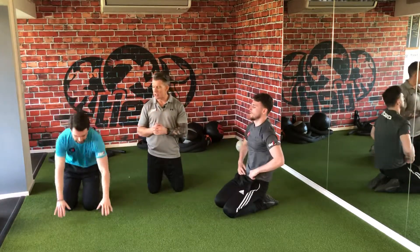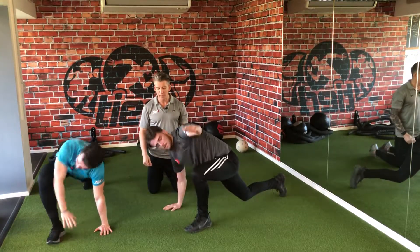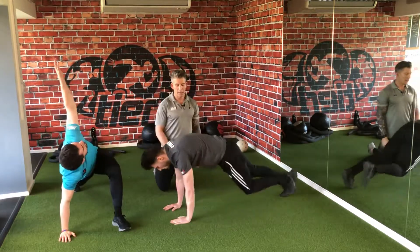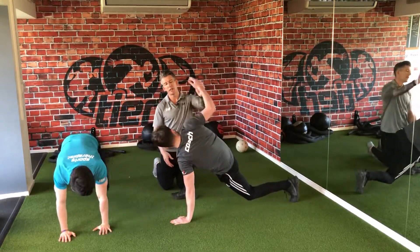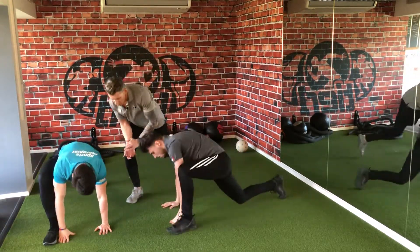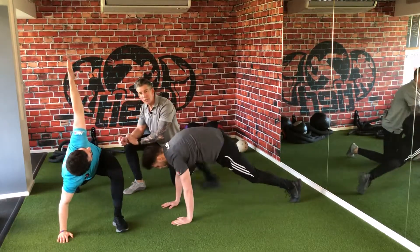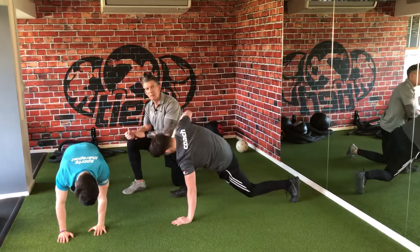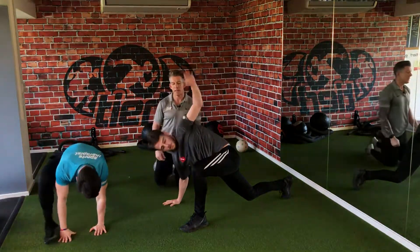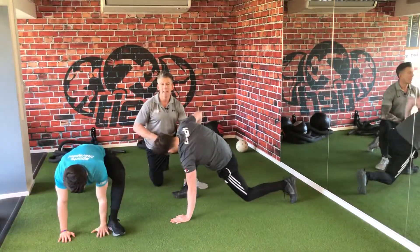Once you've done that, we're going to move into a Spiderman stretch — a total body stretch. Bring your left leg to your left hand and reach out long with your downward arm, then exhale. You're trying to get your foot to your hand — keep your heel down and drive your knee forwards over your toes, creating a little bit of mobility through your ankle. You're also getting a big hip stretch and good mobility through the upper back as well. Five each side.